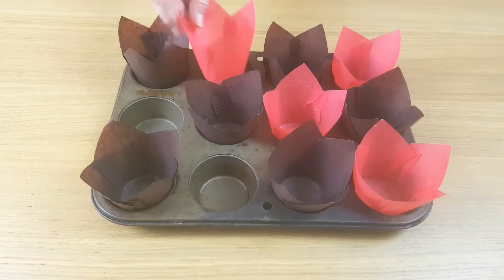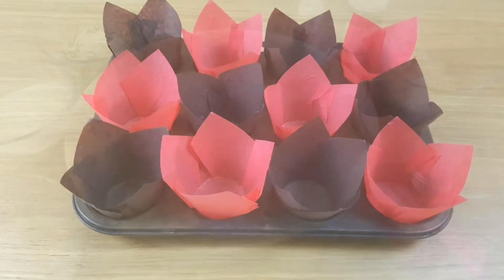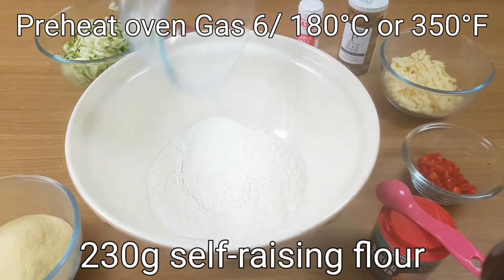I was given these little muffin cases in a gift box at Christmas and I've been looking for just the right occasion for using them. These little muffins will be just the thing.